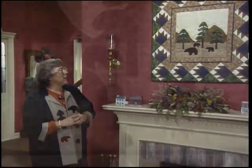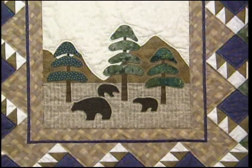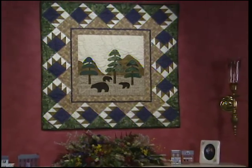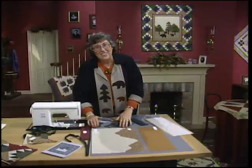The bears have come to the valley and they're hungry! Mama bear and her two baby bears are wandering through a forest of three pine trees, all fused down on a background of mountains and sky. Add two borders and then work your way out to that bear's paw border — there are 16 paws in that border — and it makes for a great homespun wall hanging.